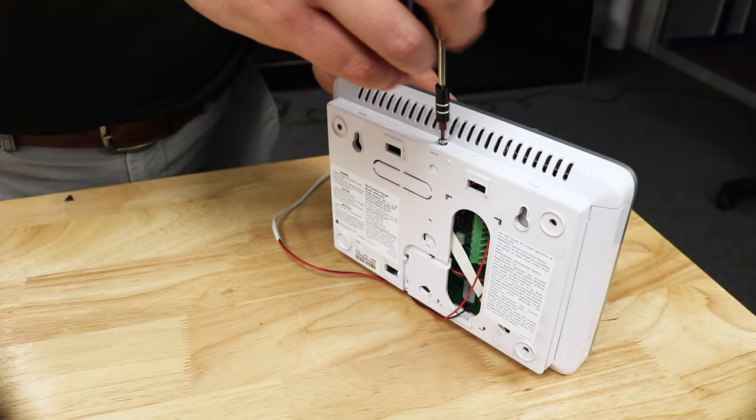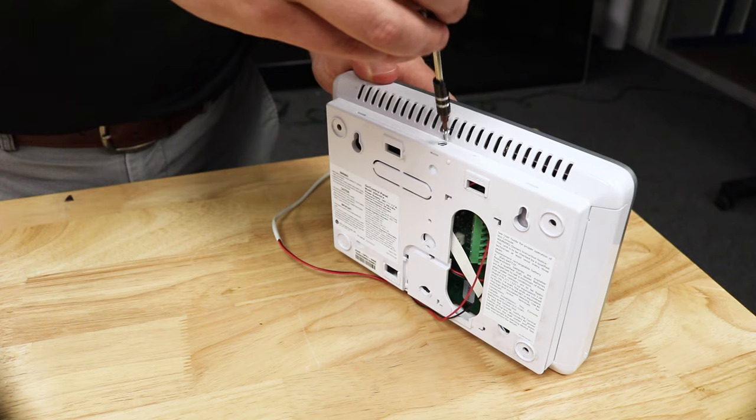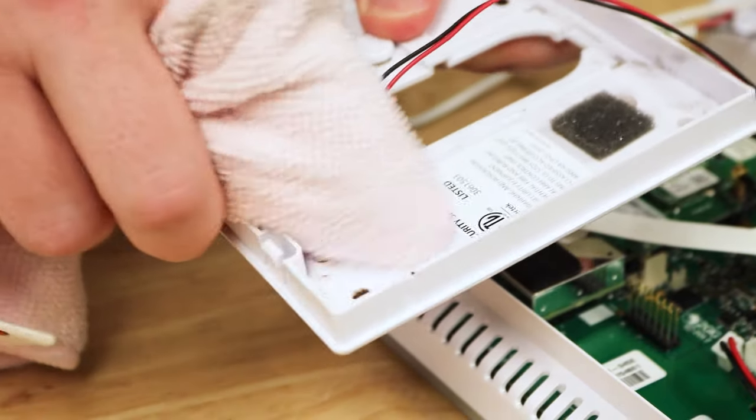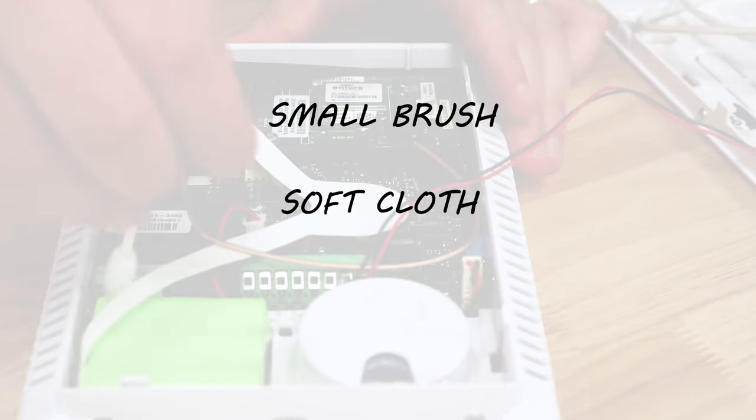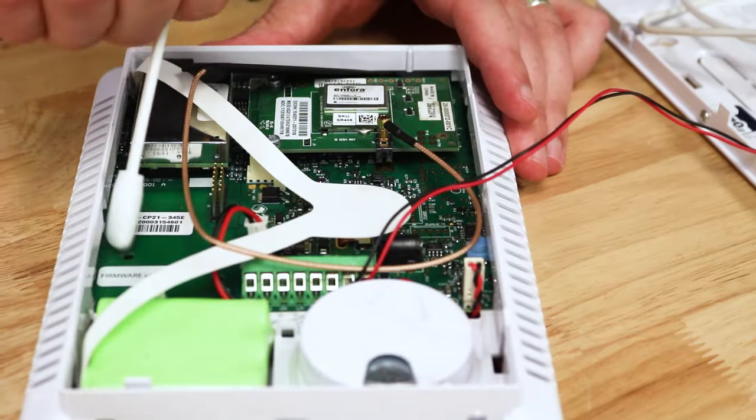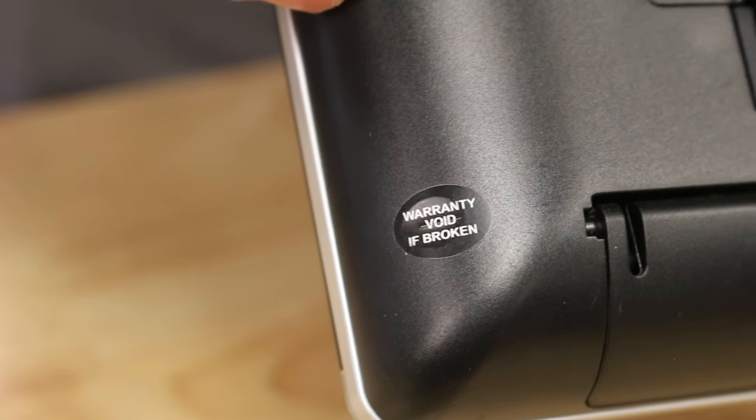Once roach activity has been eliminated from your electronics, give the device a thorough cleaning. Unplug or disconnect it from its power source. Use a screwdriver to open it up and remove all eggs and fecal matter. We don't recommend using water or liquid cleaner — instead use a brush, a soft cloth, or a Q-tip. Be sure you're not voiding any manufacturing warranties by opening up the device.